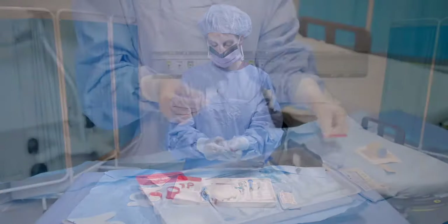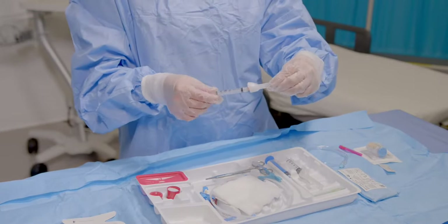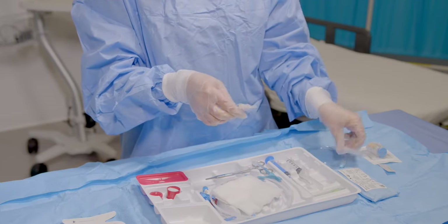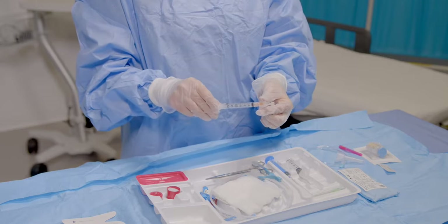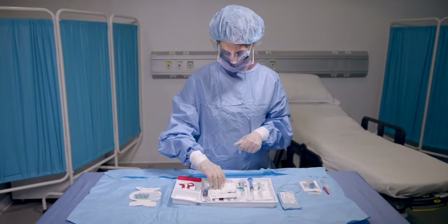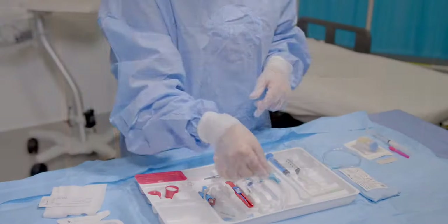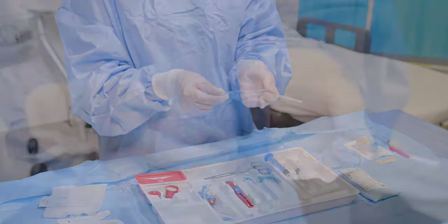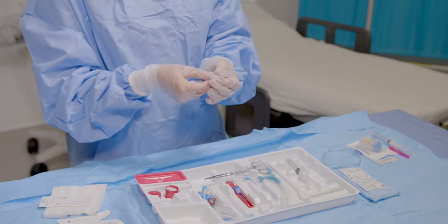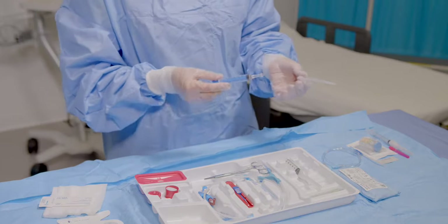Once the lidocaine is drawn, you can swap out the blunt tip needle to the included 25-gauge safety needle. Next are needle options, including either a catheter over needle, or an echogenic 18-gauge needle attached to a Rawlerson syringe, depending on your preference or need.